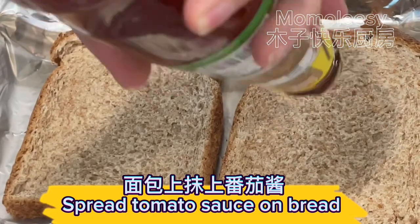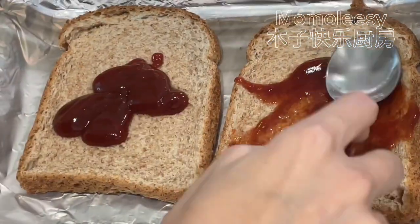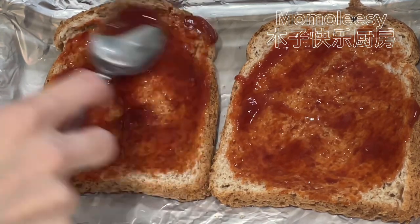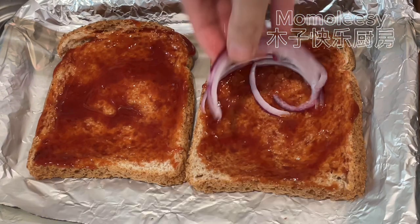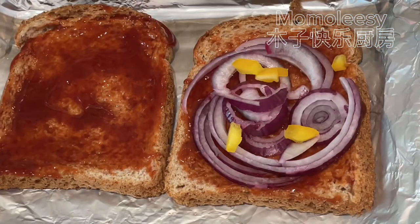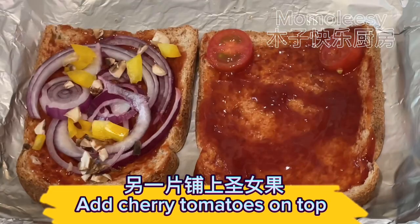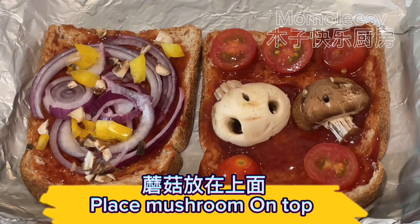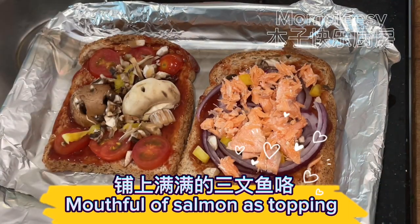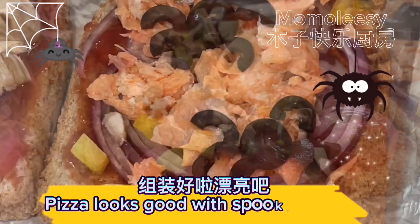Spread tomato sauce on bread. Add onion slices on top, then chopped mushroom and bell peppers. Add cherry tomatoes on top and place mushroom skull on top. Just add ingredients you like for pizza toppings. Add a mouthful of salmon as topping. Arrange olive pieces to form a spider shape. Pizza looks great with spooky toppings.